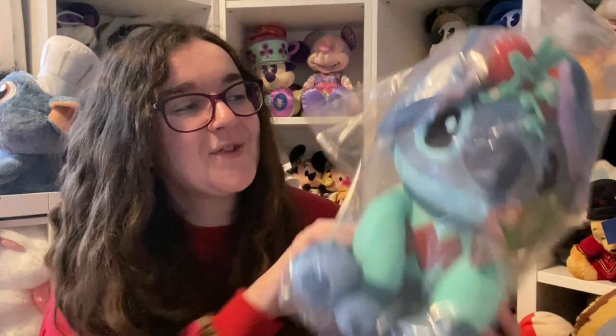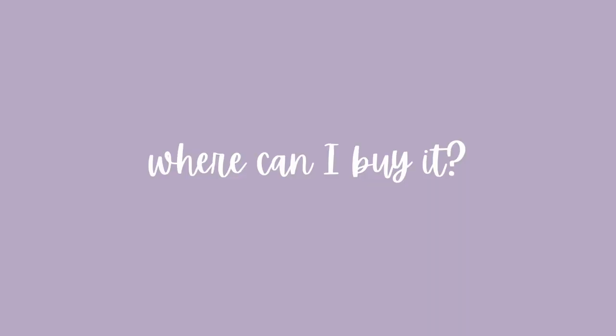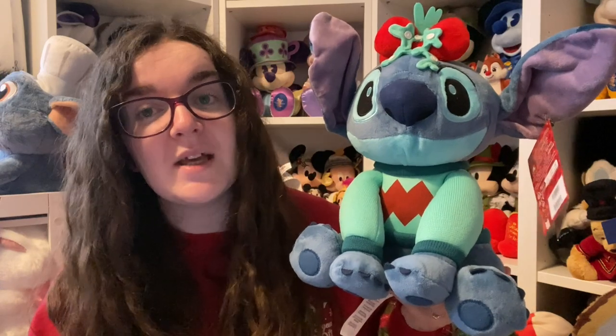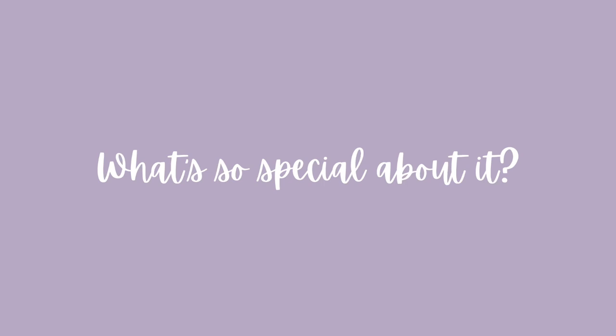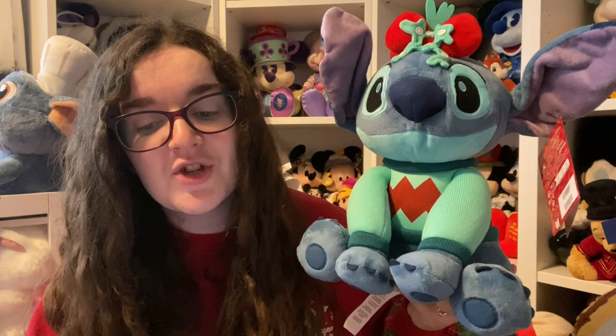Next is the Stitch Festive medium soft toy from Lilo and Stitch, also released on Monday the 2nd of October. He was originally 21 pound but at the time of filming he's 15 — a 29% discount. The description says: 'Bring a little mischief to the festive fun with our Stitch medium soft toy — the adorable stuffed alien with knit sweater, bow, and mistletoe has come from outer space to help celebrate the season with you.'